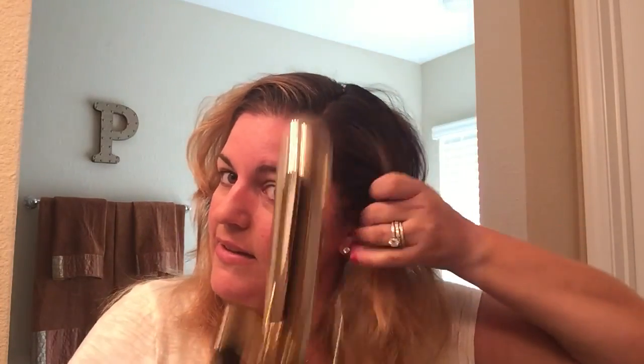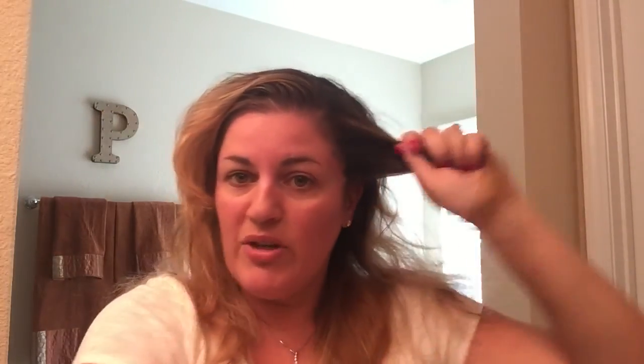Today we're going to do long loose curls. We're going to start over here and take vertical partings that go straight down the head — no clips or anything. I'm going to hold my curling iron vertical. Vertical and horizontal produce two different looks: today we're doing vertical, which gives us that loose beachy look. I'll show you a video later where you hold the curling iron horizontal, and that will produce a very glamorous 1940s look. So today we're doing loosey-goosey — hold your hair out vertically.